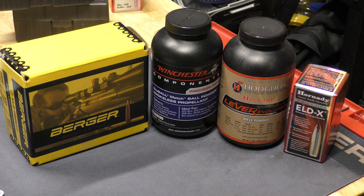Hey everyone, this is a tale of two powders and the adventure that both of these had with the different weights of bullets that I tested. I am currently using the Lever Evolution powder as my main powder for my 6 ARC bolt action, and now I'm going to compare it to the new Winchester Stable Match.